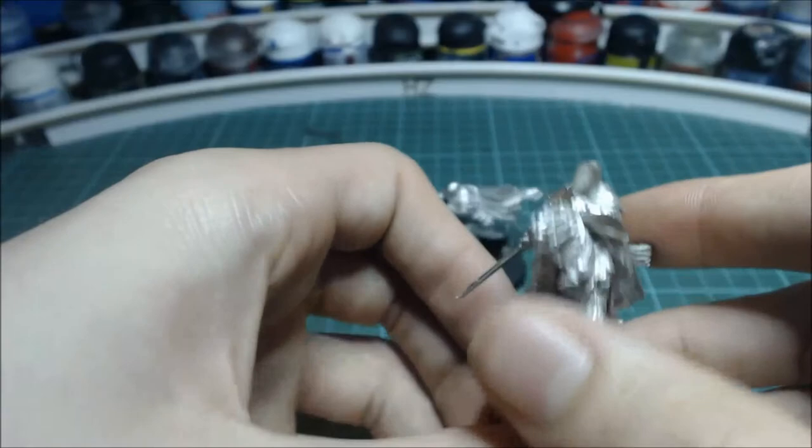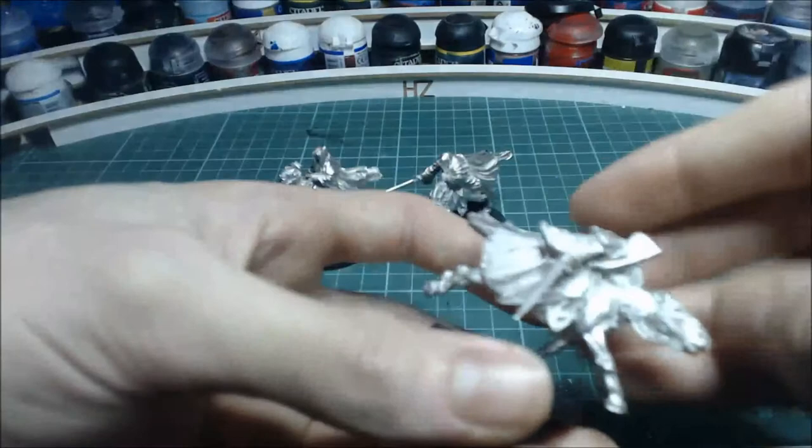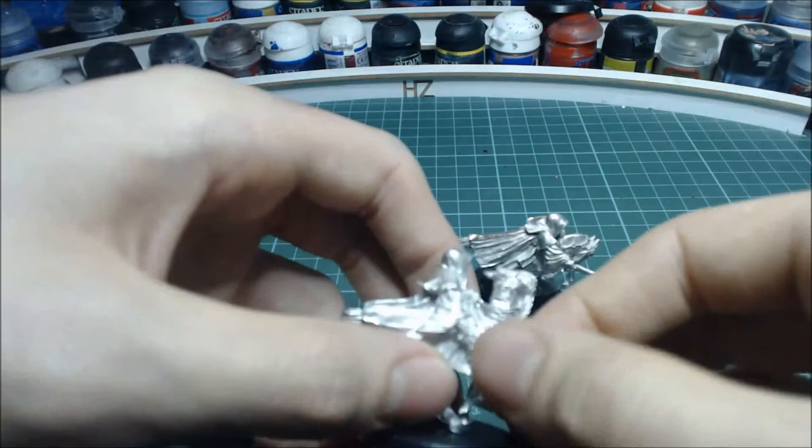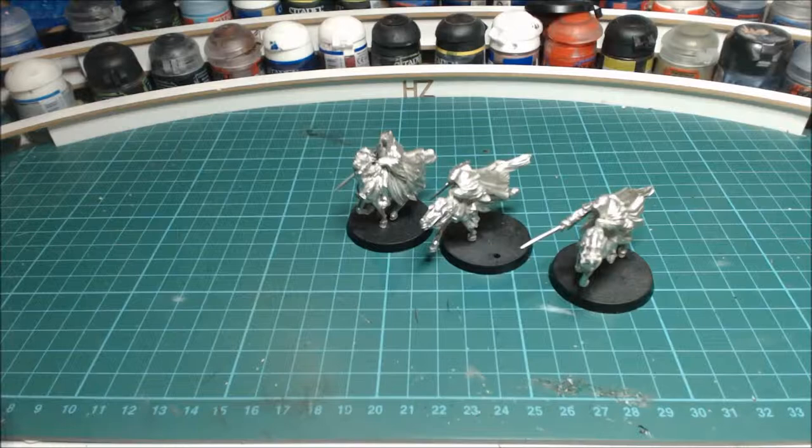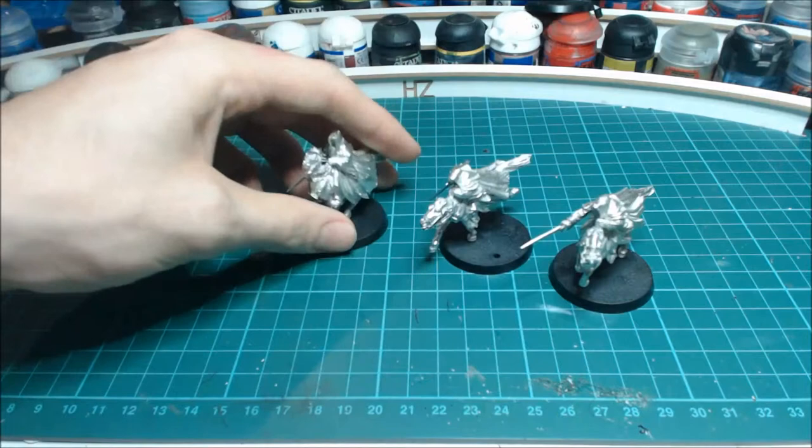At the moment they've all got the same arm, but there is another arm available and I'll try to pick that up on my next couple. I'll also try to source the Witch-king version, which is going to be pretty hard to find and probably quite pricey, but it'll be worth it because it's going to look cool.